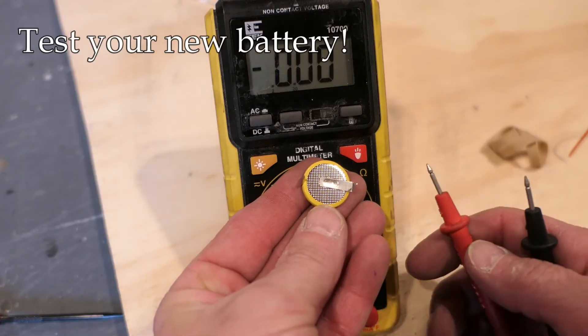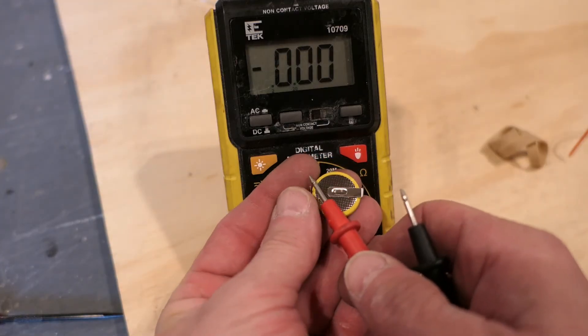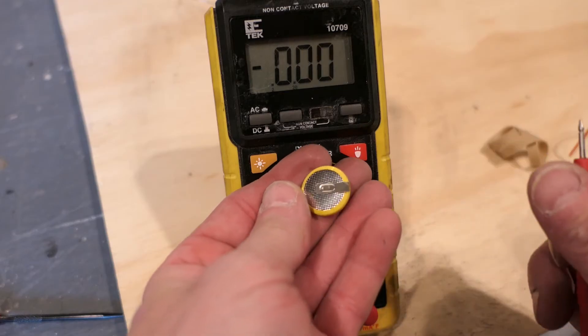As we used to say back in the Cold War '80s — trust but verify. Even though this is a new battery, that doesn't mean it's good. I'm verifying full voltage and we get 3.26V, so that's definitely a good battery.